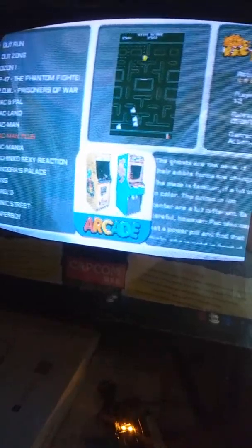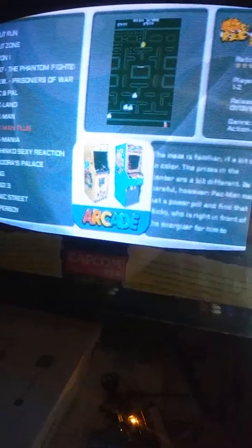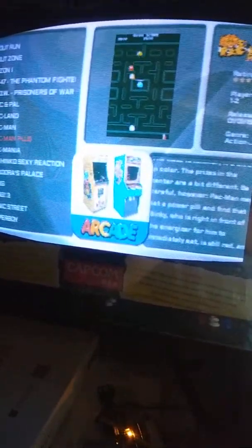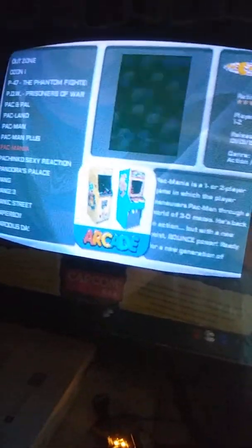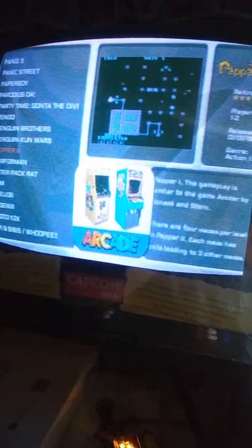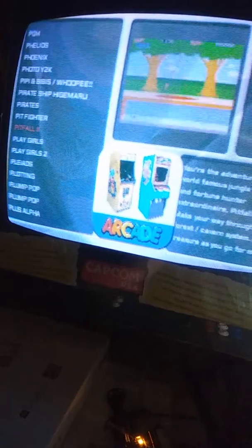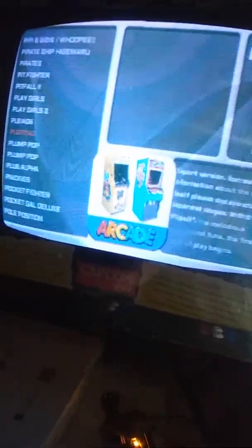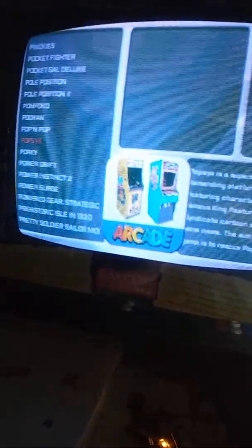Pac and Pal — no preview on that. Pac-Man Plus. Pac-Mania — that's just a crazy-looking game always. Paperboy! Paper 2, Peter Packrat — another System 1 game. Pit Fighter, Play Girls — that's kind of cool. Pole Position — what? Qualify that ass! I guess Popeye's still available too.